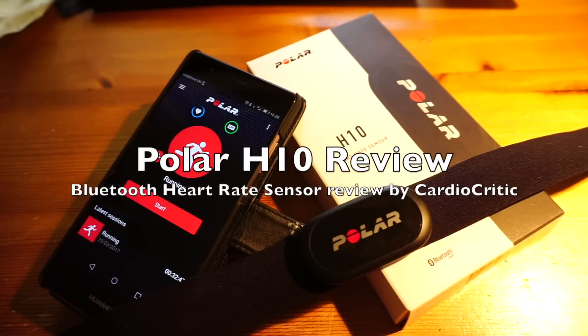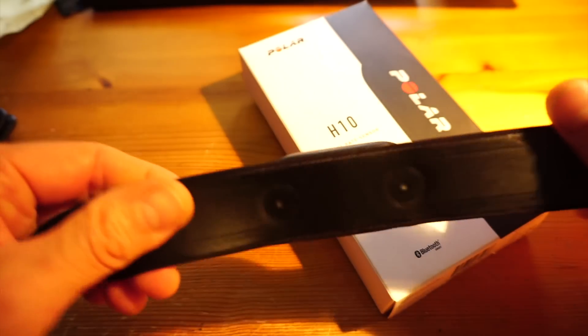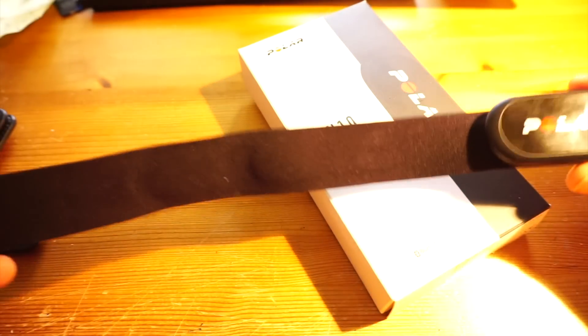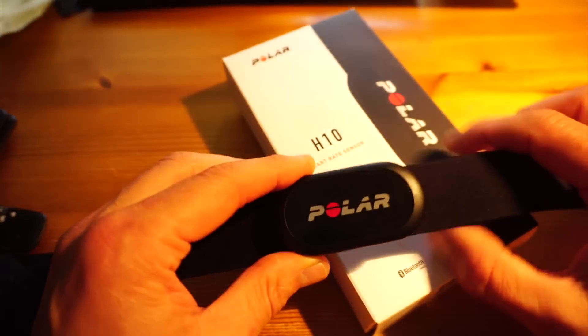Hi, this is Tristan from Cardiocritic.com and this is my short video review of the new Polar H10 heart rate sensor. The H10 is the successor to the Polar H7, which is still available and still comes highly recommended by me.